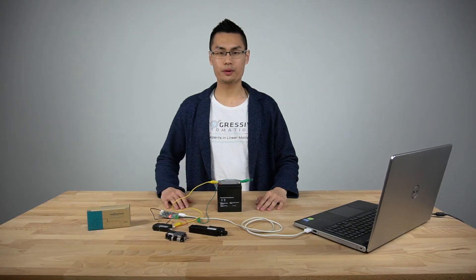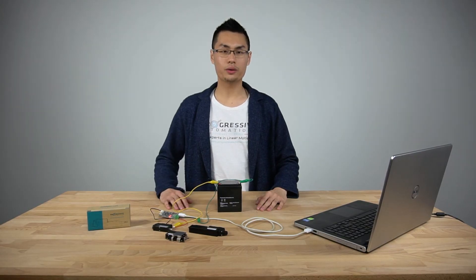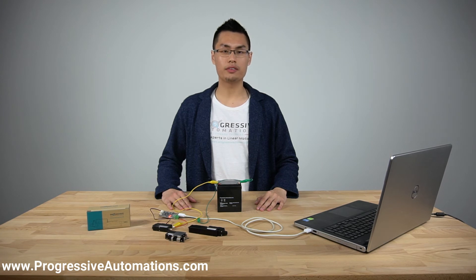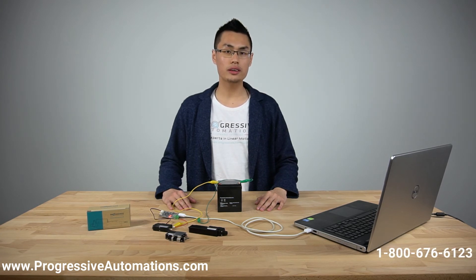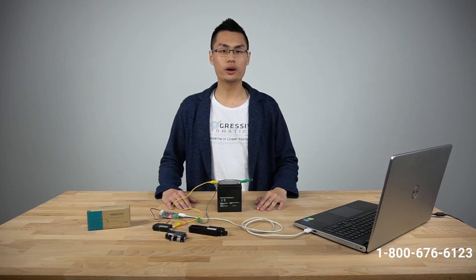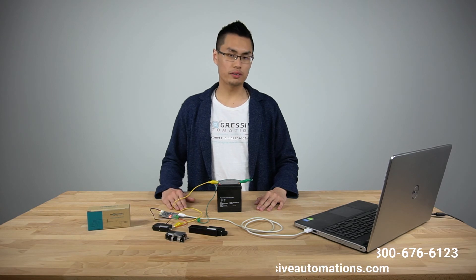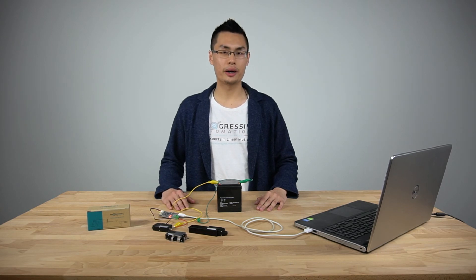This has been a product overview video of the PA12T actuator. For more information on the PA12T or our other actuators, you may visit ProgressiveAutomations.com. If you have any questions, feel free to give us a call at 1-800-676-6123, or email us at sales@ProgressiveAutomations.com. If you enjoyed the video, please give us a like and subscribe. Have a great day!